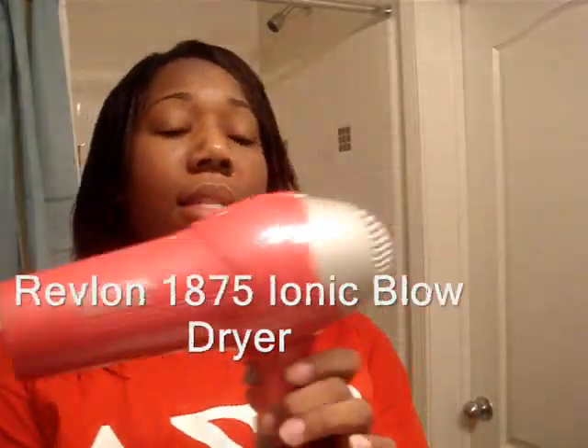Okay, so I'm about to blow dry my hair. I use a Revlon 1875 ionic blow dryer — I got this a long time ago, honestly only because it was pink. There's no significant difference in what blow dryer you use really. I start at the front because that's what I want to be the straightest, and drying it while it's wet gets it straighter versus letting it air dry and curl up, even though I'm going to go back over it with my Chi iron anyway.